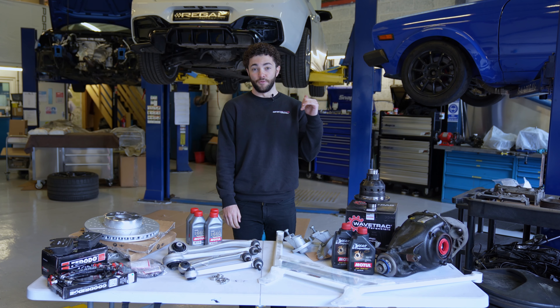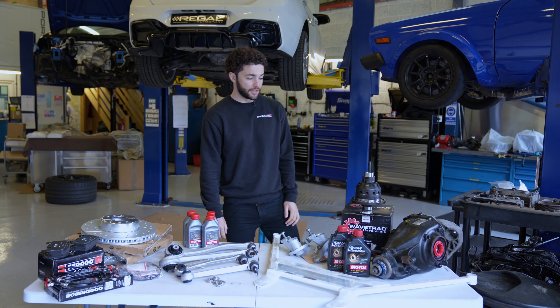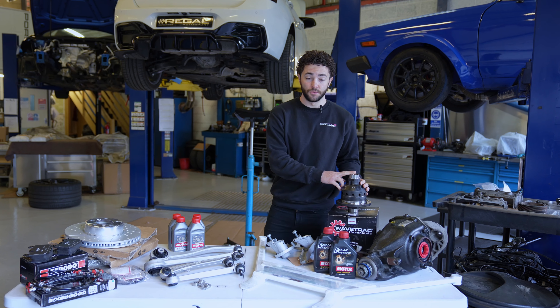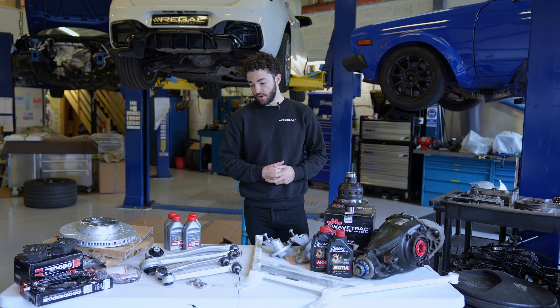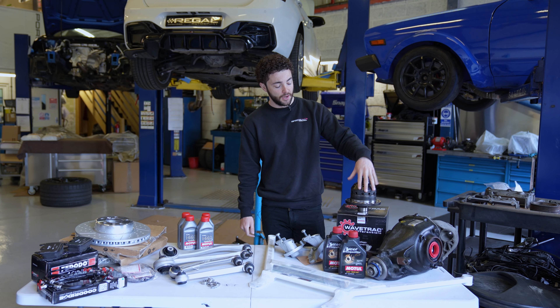Okay, so we've got the M140i on the ramps behind us. We've removed the exhaust system and we're just about to remove the factory axle from the car, getting ready to install the Wavetrack equipped axle. We're going to talk you through all the parts we've got here in front of us, starting from my left.